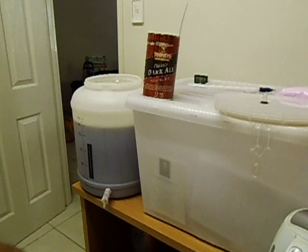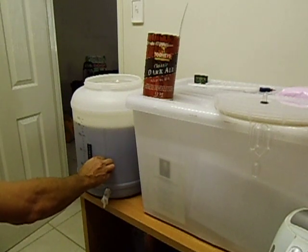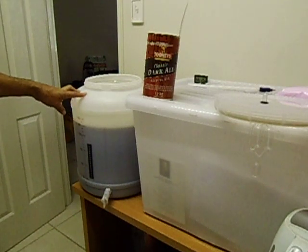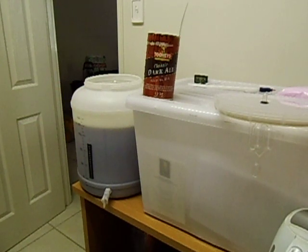We look at the temperature — it's currently at about 24 to 26 degrees, which is pretty good for pitching your yeast. Don't pitch your yeast if it's over 30 degrees. I prefer the temperature of the wort to be between 20 and 28 degrees, that's ideal. For ales you should have it around 16 to 18 degrees, but that's a bit slow fermenting. I like to ferment mine a little bit quicker — the higher the temperature, the quicker it will ferment out. It will probably take about 5 days at about 25 degrees.